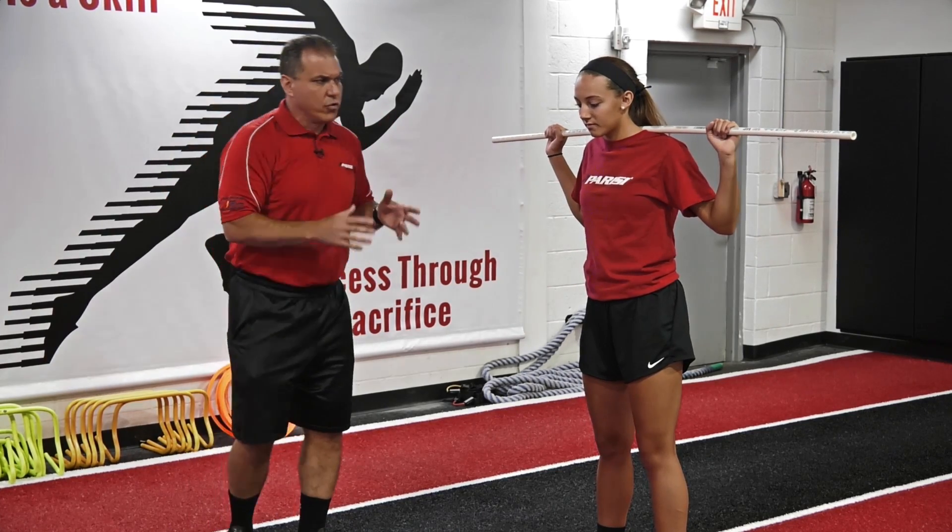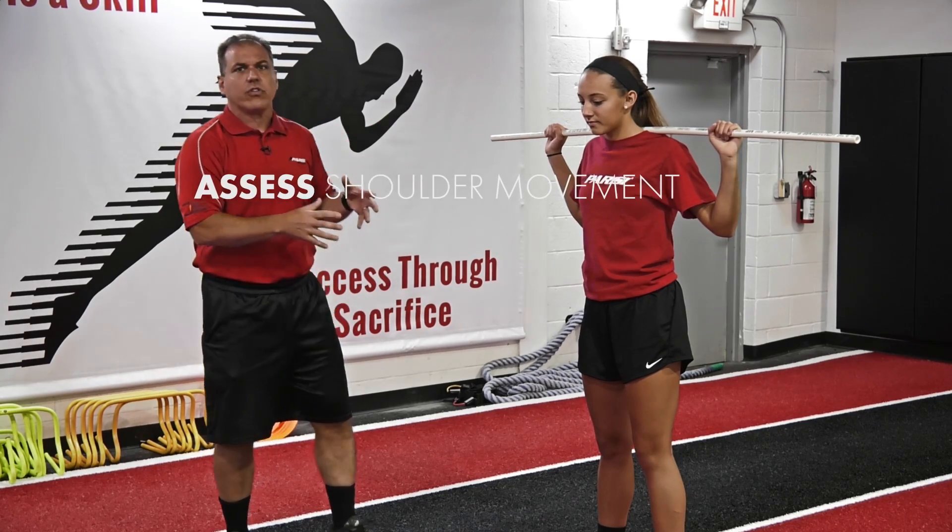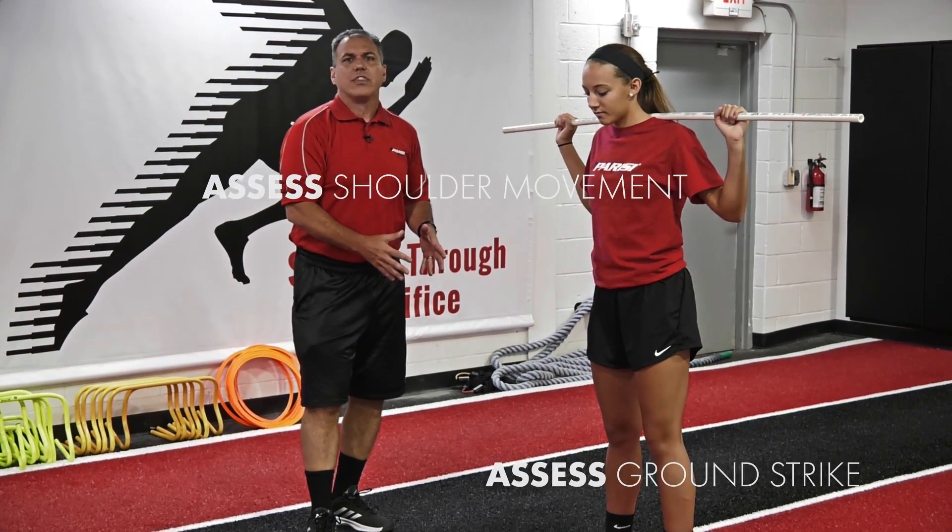The goal of this drill is twofold: to look at that association and also to focus on ground strike right underneath the hips.